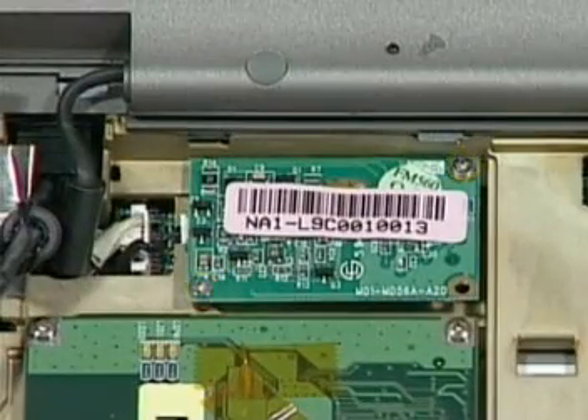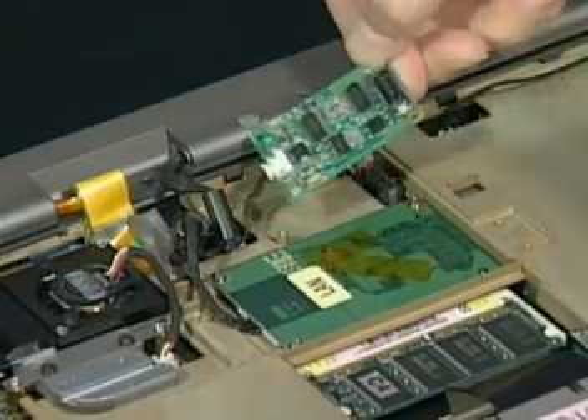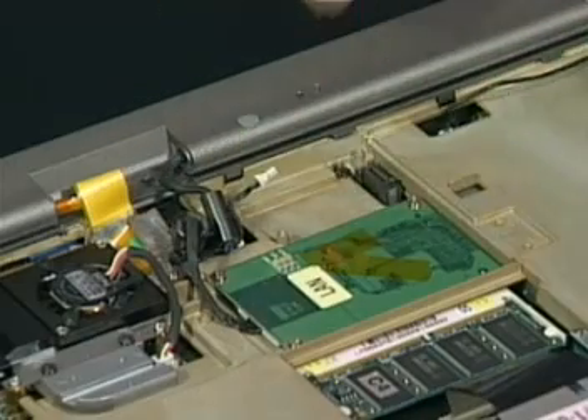Remove these two screws. Then disconnect the modem cable and lift the board away from the top case.